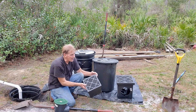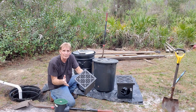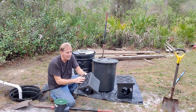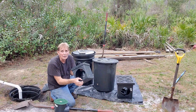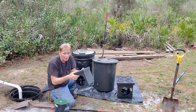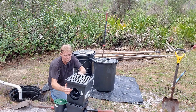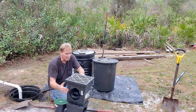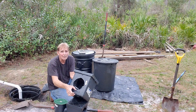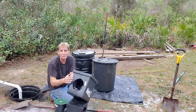Then we've got a 9x9. These are all made by NDS and they're easy to snap together. This is just a little bit bigger basin, meaning it can hold a little bit more water. The debris drops in and stays at the bottom while the water is carried away. Then we have a 12x12 — you can see it's a lot bigger. It just holds more water and debris at the bottom, allowing more debris to be captured. That's really about the only difference.